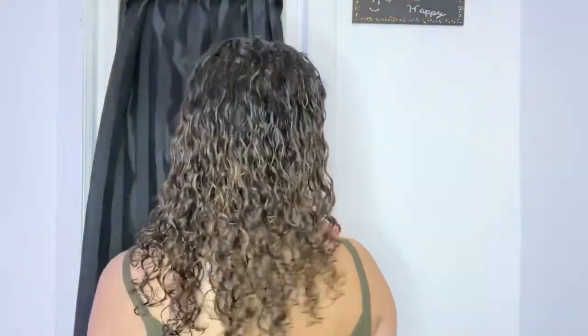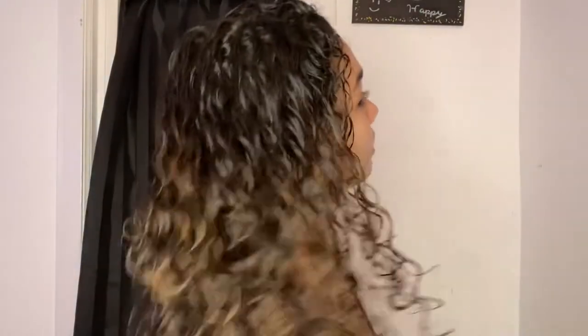Now my hair is done — let's see what it looks like on the side, from the back, and on the other side. Then I just wait about 10 minutes, or until my hair is about 75 to 80 percent dry, and then I diffuse my hair.